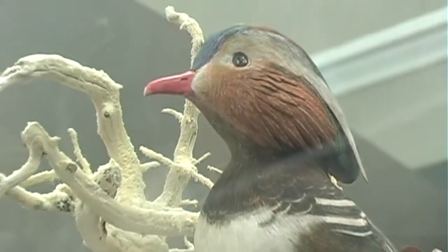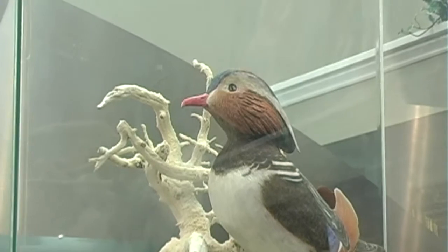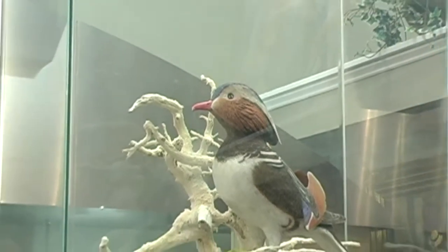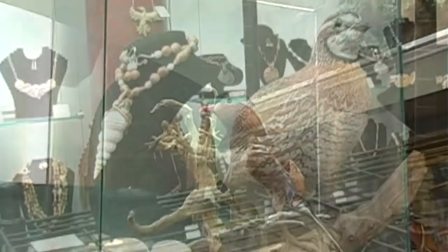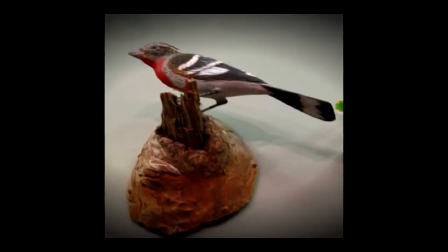My grandfather was a big influence on me artistically and morally. He was a wonderful pastor and a wonderful grandfather. I would watch him do his birds and watch the detail and the care that he put into them and see his passion for creating art. And that led me to start drawing birds and animals and things like that. So I really attribute my artistic heritage through him first.